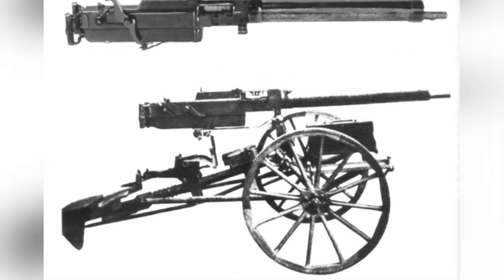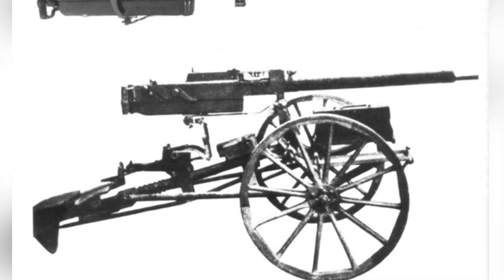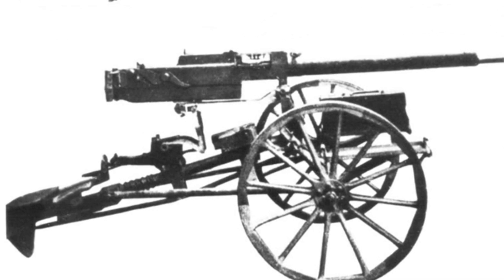Following this line of thought, a larger caliber heavy machine gun was developed to fire specialized armor-piercing rounds, which would cause fatal damage to tanks.